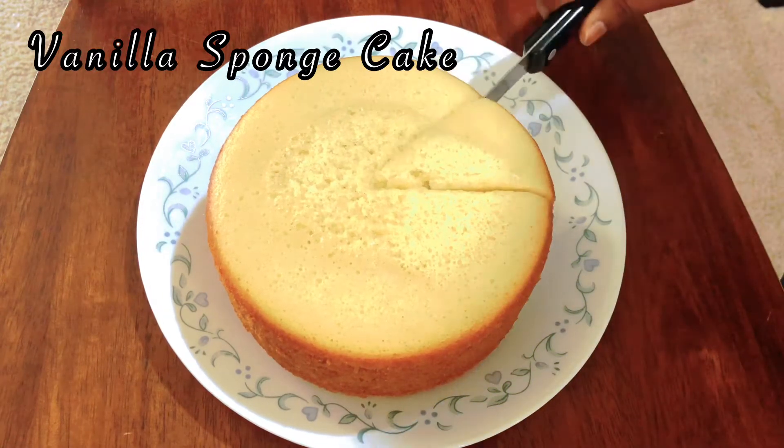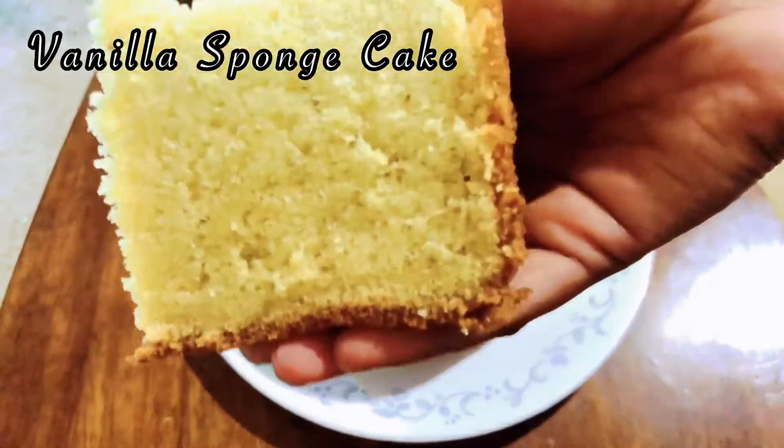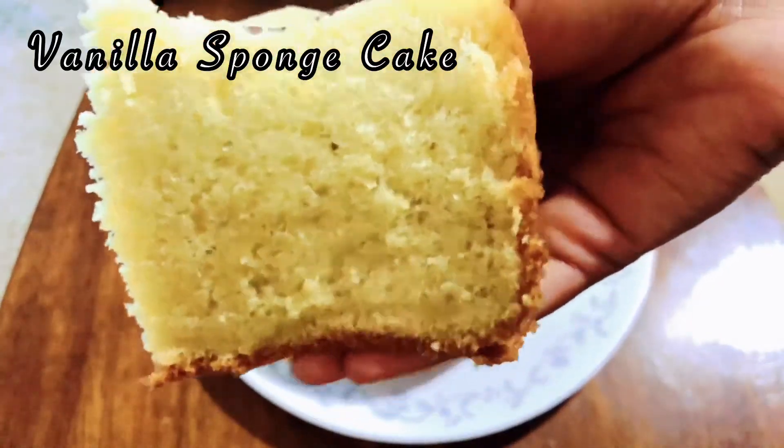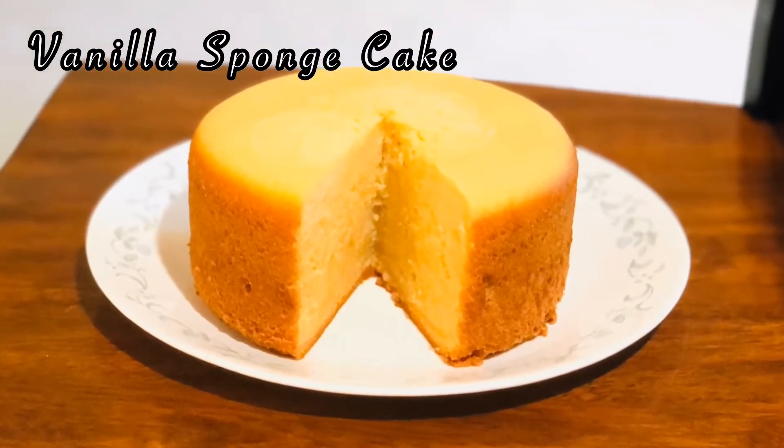Hello friends, welcome to Rainbow Flavors. In our channel, we can use a pressure cooker. This is a basic cake and it is easy to make.